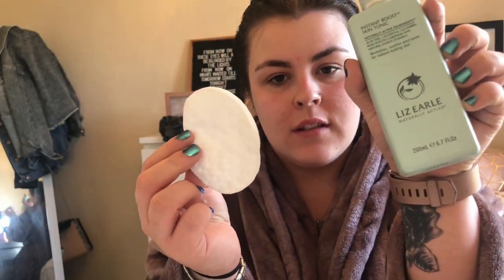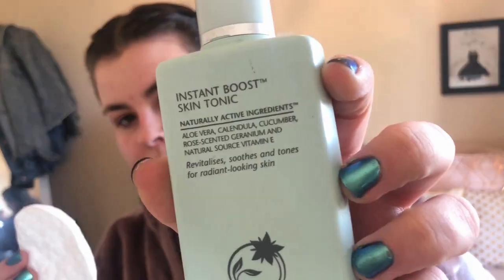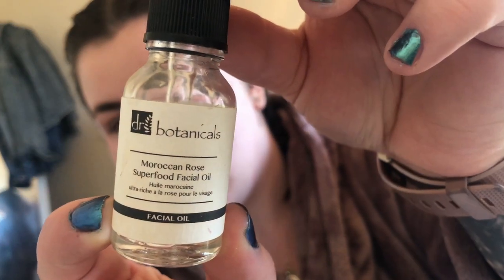First I'm putting some Lizzo skin tonic on some cotton pads and rubbing that into my face. When that's dry, I'm using the Dr Botanical Moroccan Rose Superfood facial oil, dropping that all over my face and rubbing it in with my hands.